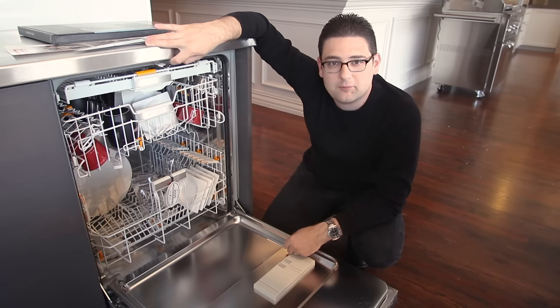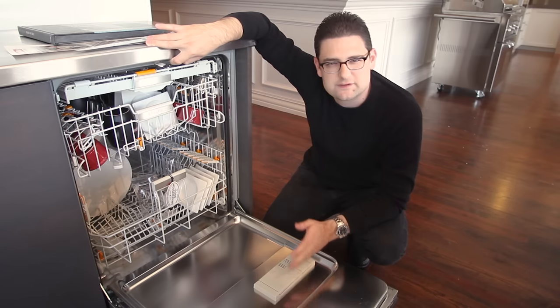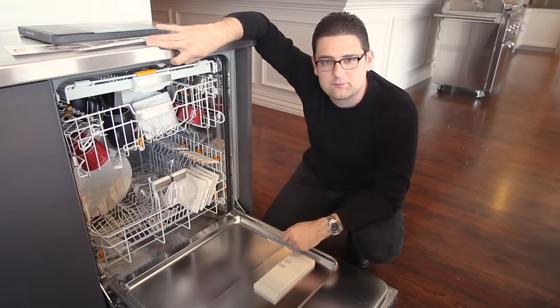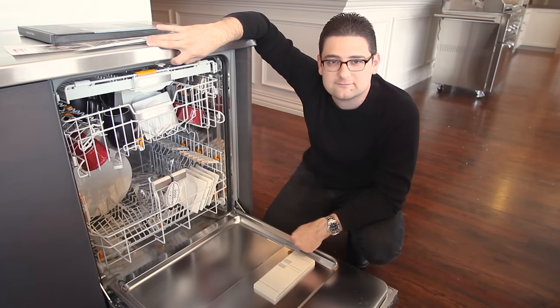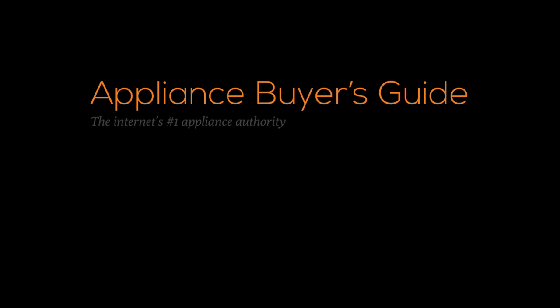There will be more information on our blog with a big breakdown writeup on the new series and the differences between each unit and pricing. But other than that, thanks a lot for watching. We'll see you next time.